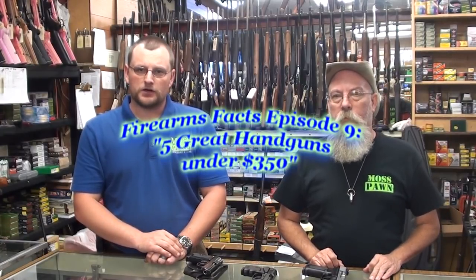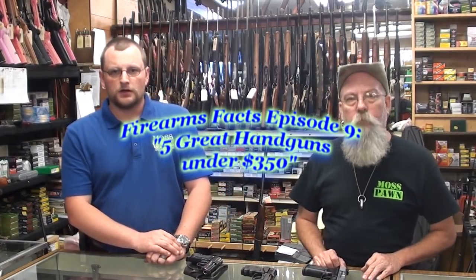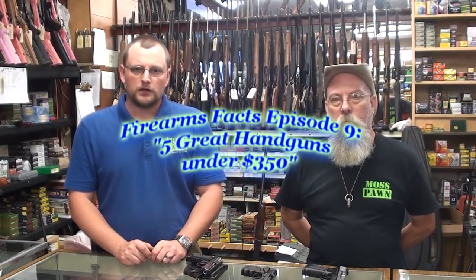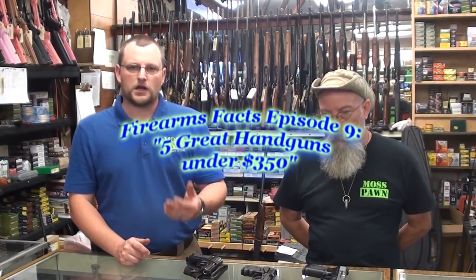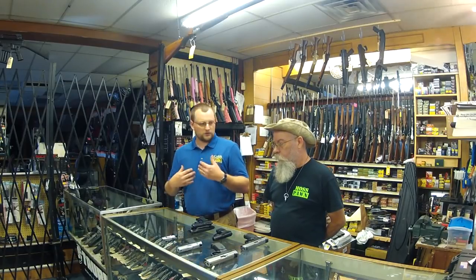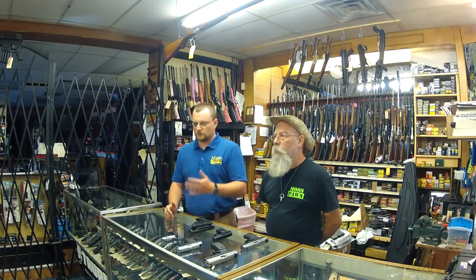Welcome back everybody. This is Barry and Eric again here from Moss Pond, and we've got another video concept we're going to explore for you today. We were thinking about different video ideas we could cover that you guys would be interested in, and we thought, why don't we do a couple of videos where we talk about great guns of a certain type that you can get for a certain amount of money. In this video, we're going to discuss five great handguns that we think are good and that you can get for under $350.